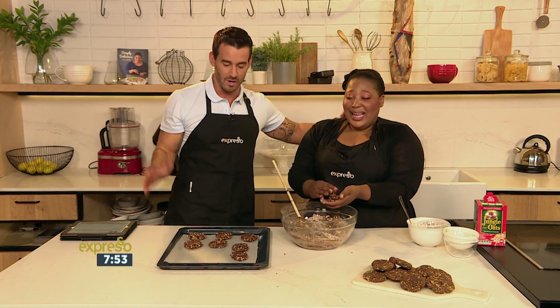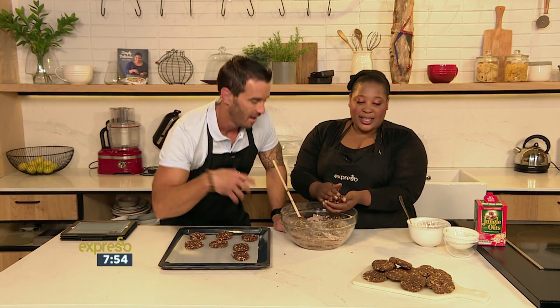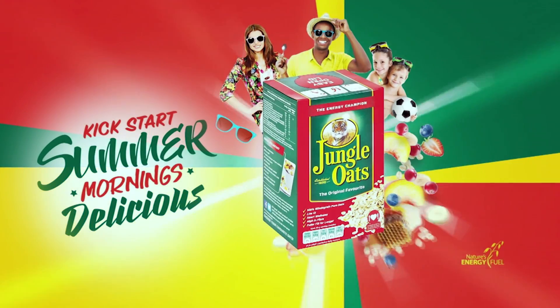Crew guys, party at my house this morning! We're going to take a very quick ad break — we'll see you on the other side. Can I taste one now please? You may — take one. I can't lift my arm! Kickstart your summer mornings with Jungle Oats.